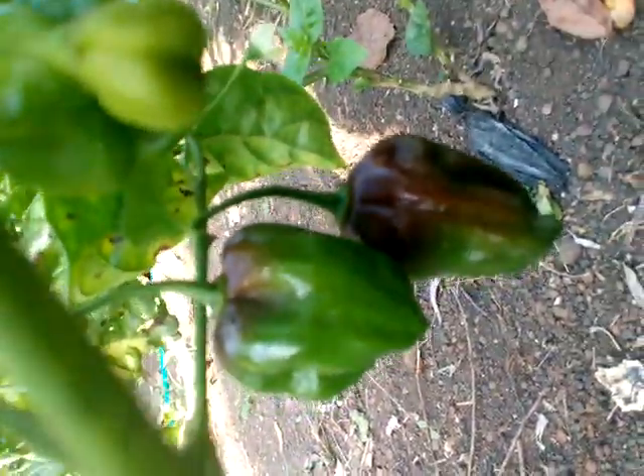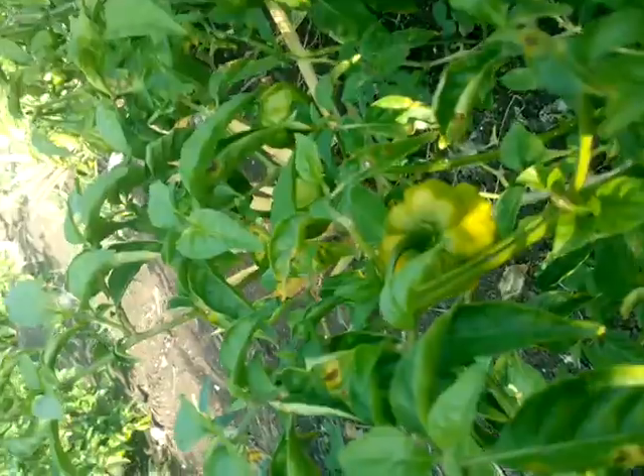This right one right here is the black pepper. When it ripens it comes with a brown color — it's very hot. And right here we have the yellow peppers.